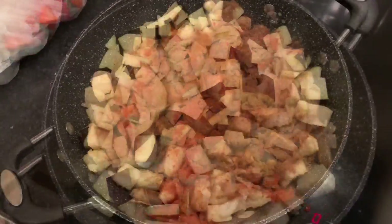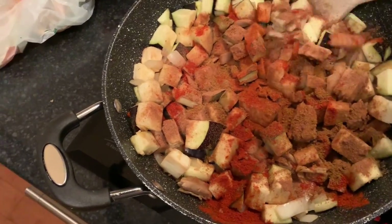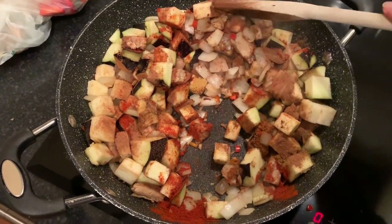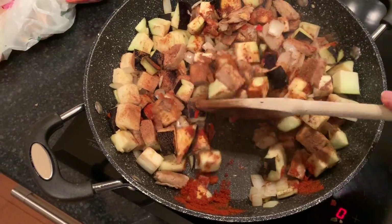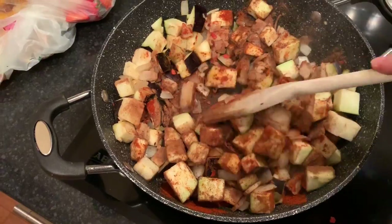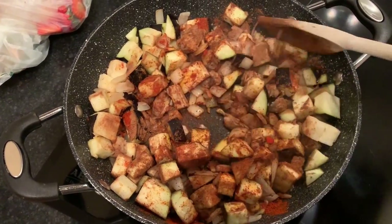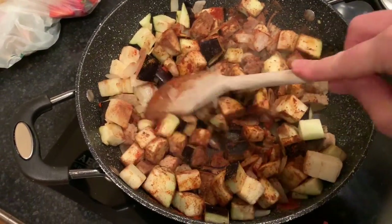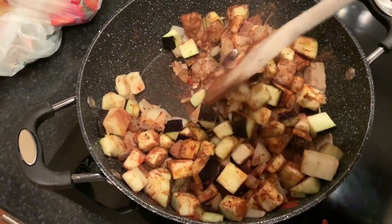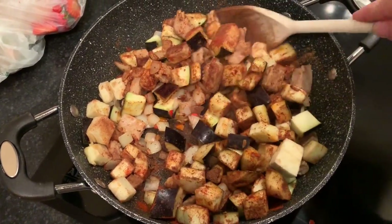I've just added the spices. I went with one heaped teaspoon of smoked paprika, one flat teaspoon each of cinnamon and cumin, and probably not even a quarter teaspoon of cayenne — I basically ran out, which was annoying since it's been a themed week. I'm just going to mix this around and let it fry.